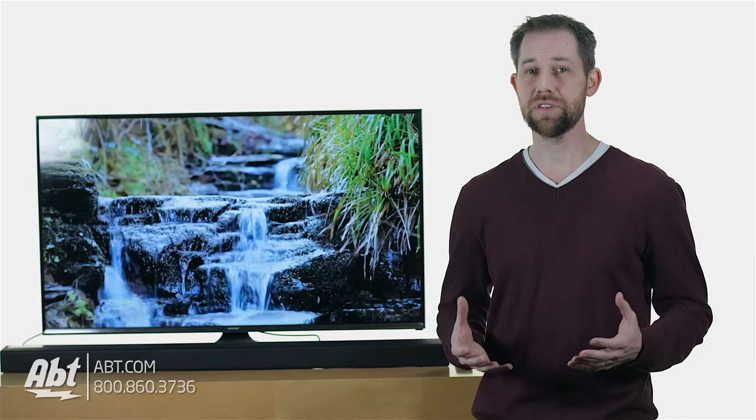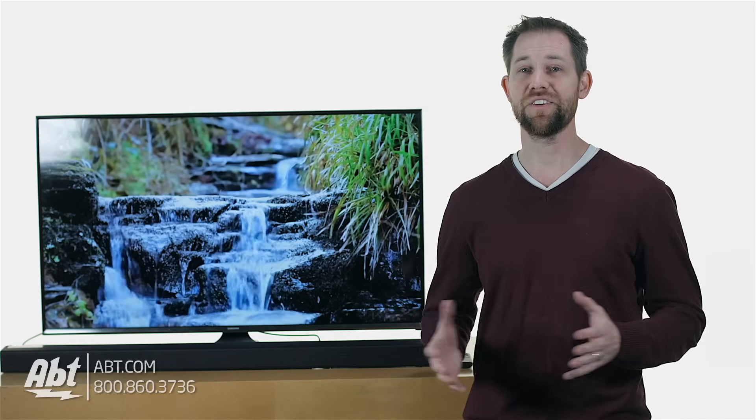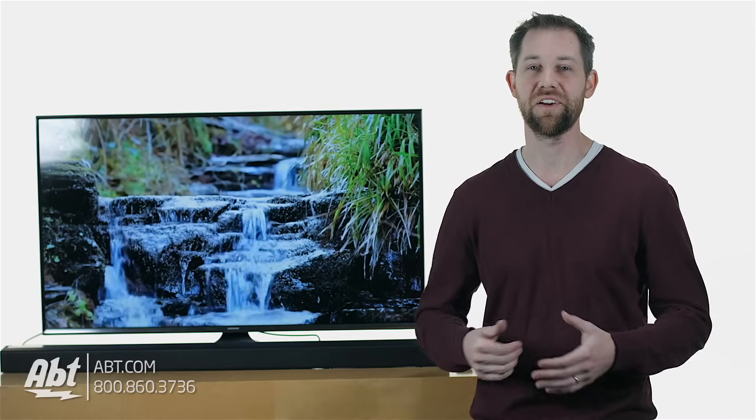And that's really all there is to it. It's a pretty simple process, it doesn't require too many steps, and it dramatically improves the whole TV experience. Thanks for watching — make sure you hit the like button and subscribe to our YouTube channel to see all of our how-to videos and learn about all the other cool products that we carry here at Apt.